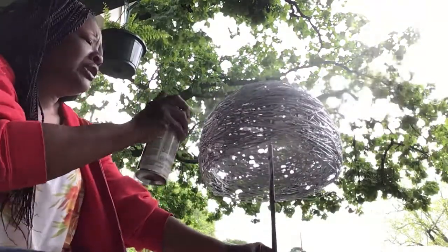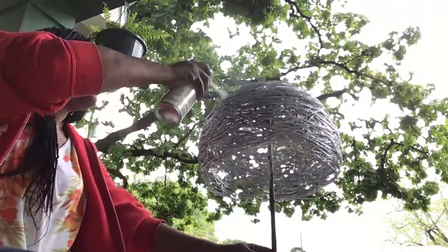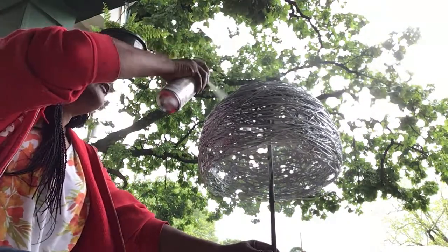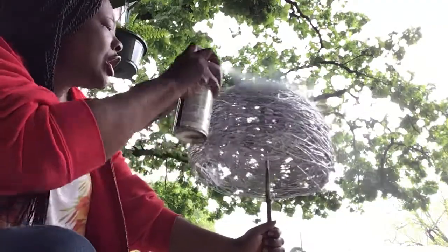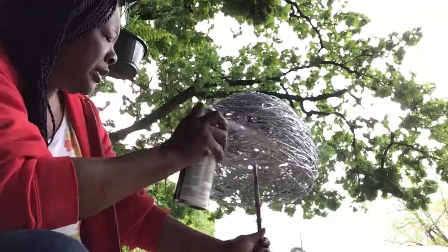It's gonna take a while for it to dry before I add my light fixture. Give it a real nice coat — make it really nice and pretty.